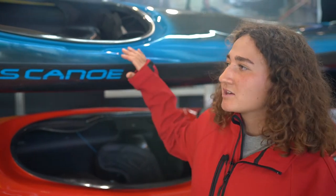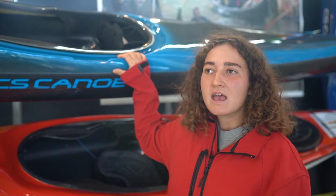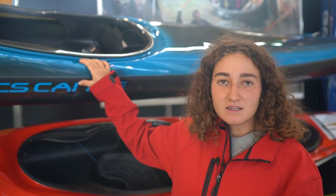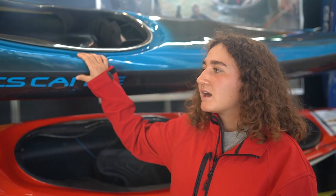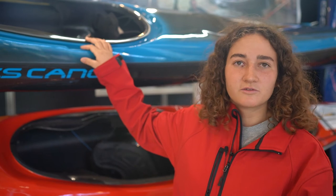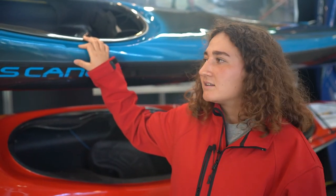This is our special kayak because it's really really light — its weight is about 30 kilos. It's really simple to use, so it's good for beginners, and it's also good in white water.